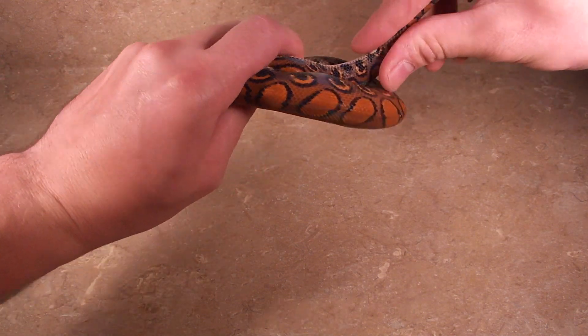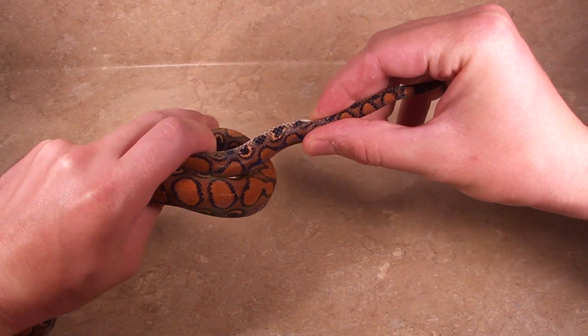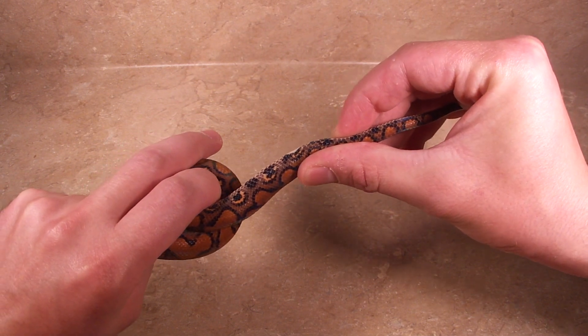So you just support the tail here, then run your finger along and feel two bumps right there.